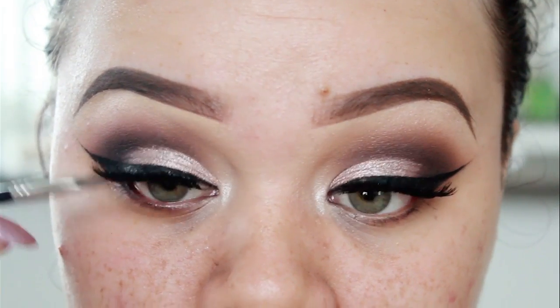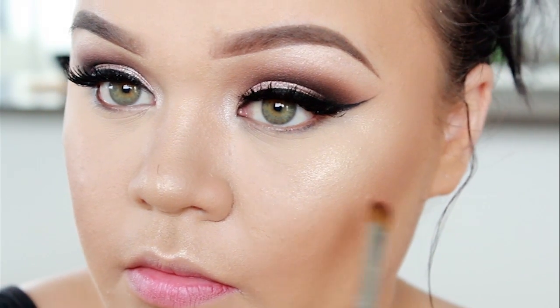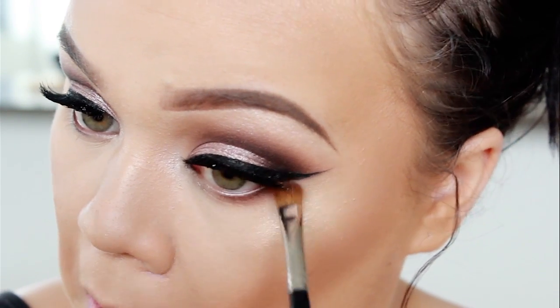So now I'm just going to go ahead and do my base off camera and then I'll be right back. Now to finish off the eye look, we're going to go in with Morocco — which is the shade we used as our transition shade — and I'm just going to blend that along the lash line.